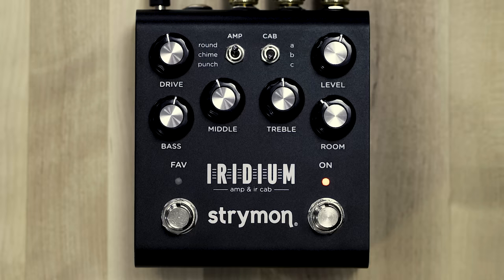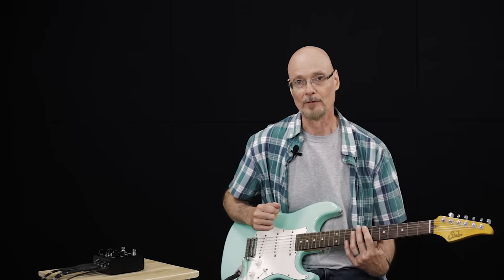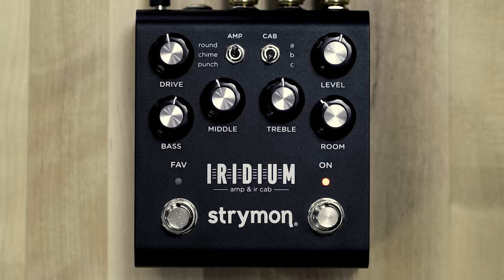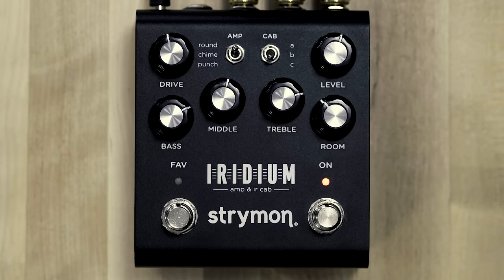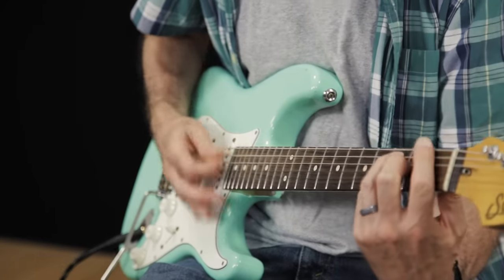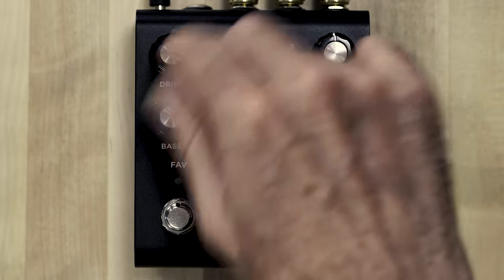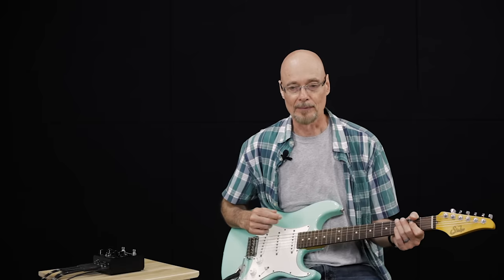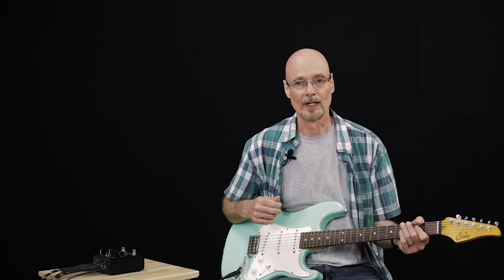Cab C is an impulse response also provided by Cab IR. It's of a 210 open-back Fender Vibrolux amplifier and the configuration creates a nice deep bass response and a pronounced scoop in the midrange. If we switch to the bridge pickup and dial in some higher gains on the amplifier, we'll create a lot of high frequency harmonics which makes it easier to pick out different characteristics of the voicing of the different cabinets.